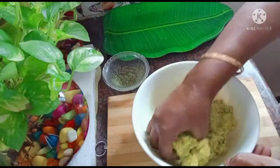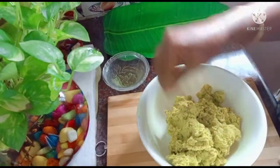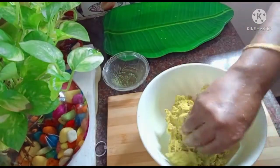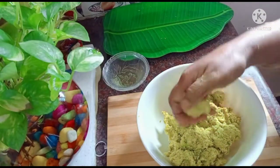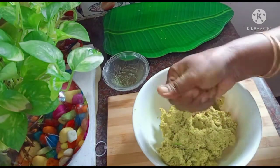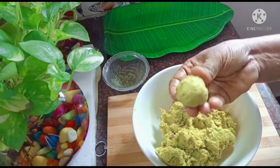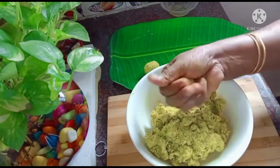Now we will mix it up. We will add some oil to the hand and a little oil to the side.